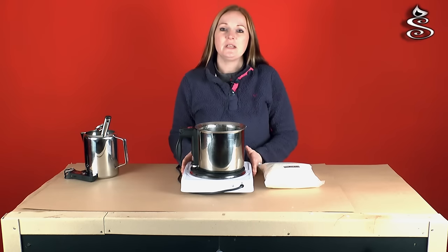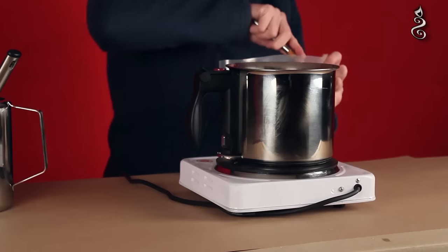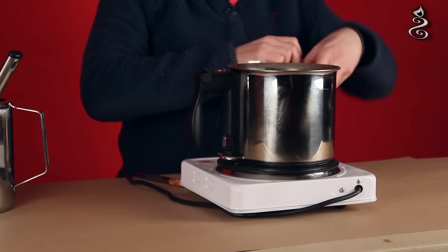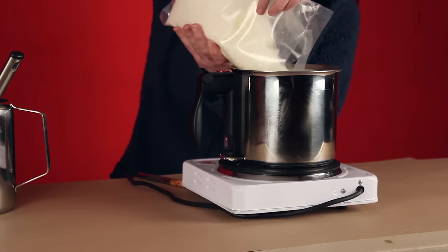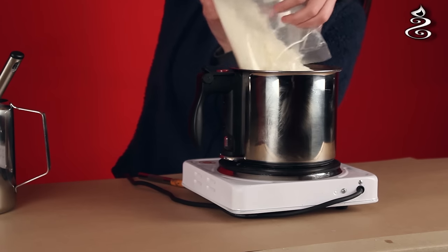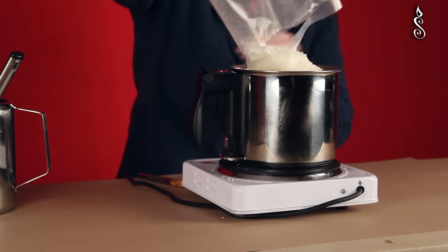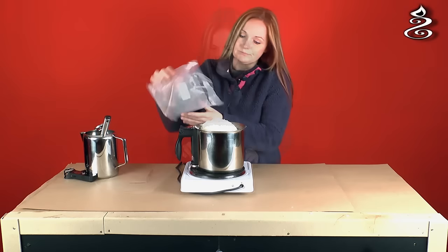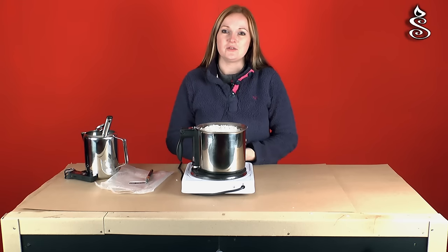Okay, so the first thing we need to do is to melt the wax. You would heat your wax to 65 degrees Celsius. An important thing to remember is not to heat your wax over 80 degrees, otherwise you'll ruin your wax and it won't burn properly.